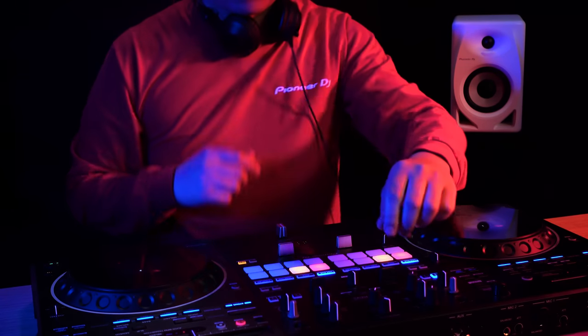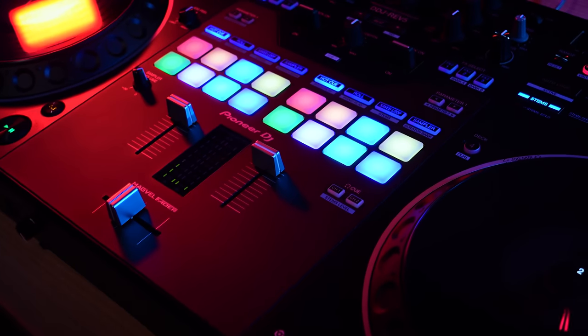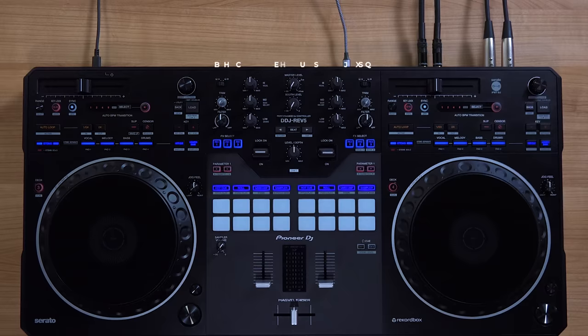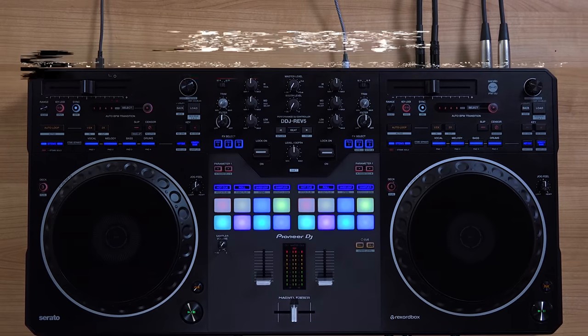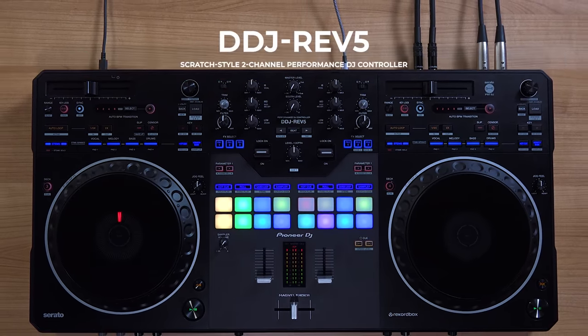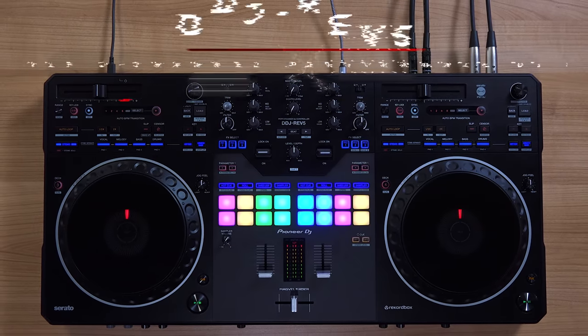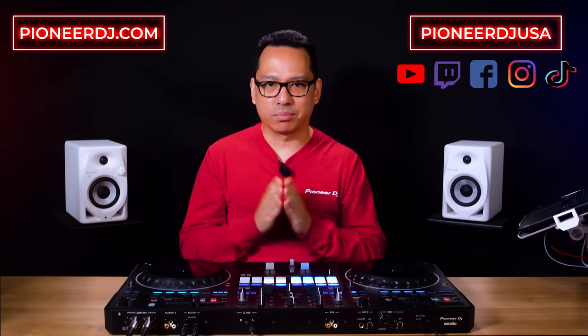With its seamless integration of advanced features, intuitive design, and professional connectivity, the REV5 empowers you to unleash your creativity in any room. Get ready to revolutionize your performance, ignite the crowd, and captivate your audience with the DDJ-REV5 scratch-style two-channel performance DJ controller for Serato DJ Pro and Rekordbox. If you have any questions, feel free to drop them in the comments below. Visit our website at pioneerdj.com or catch us on our social media channels at Pioneer DJ USA. Thank you for watching.